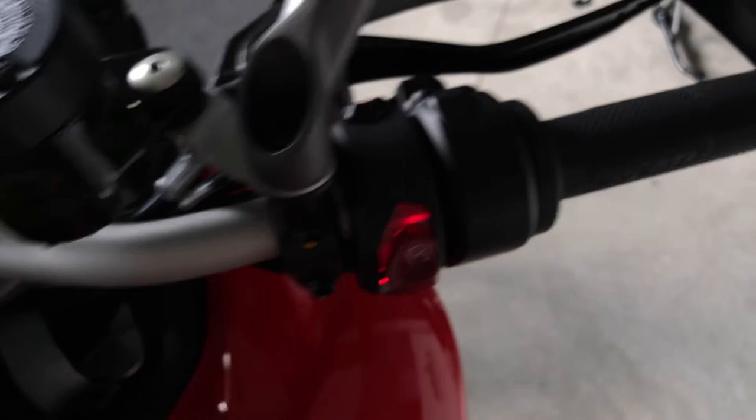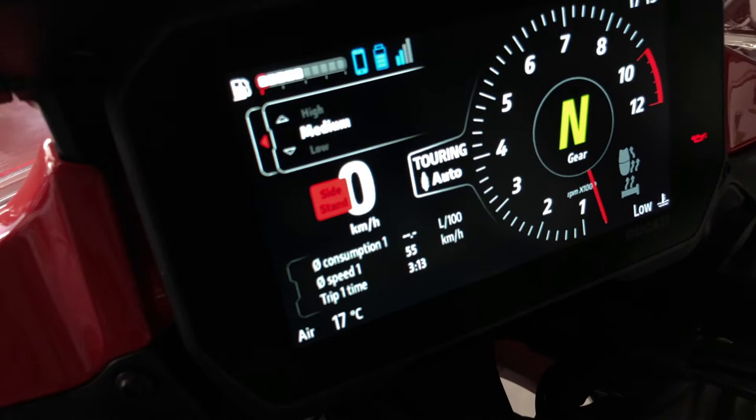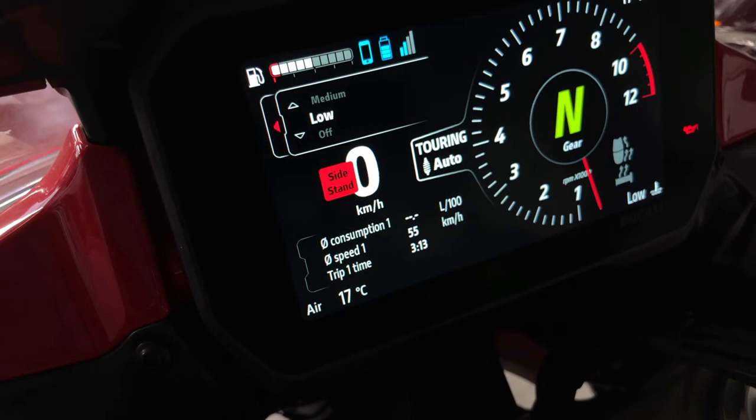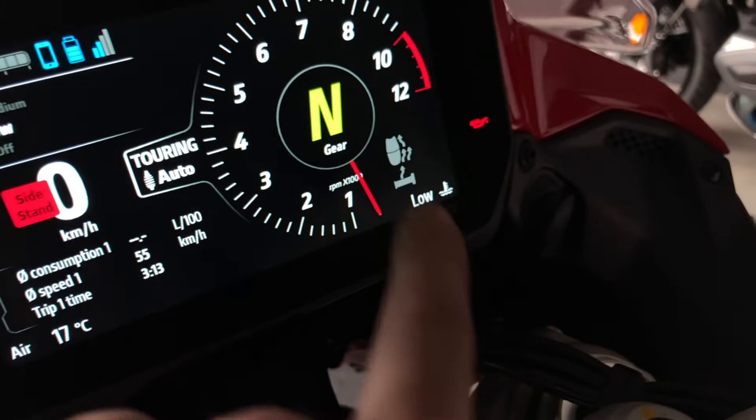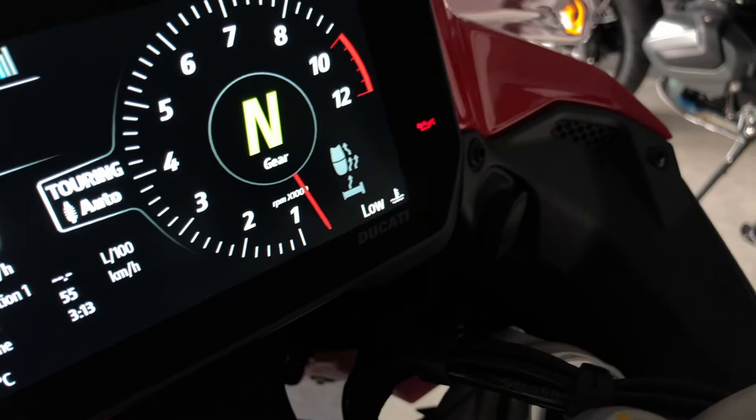This button on the right side is a shortcut to the heated grips. It shows here the settings of the heated grips — you select high, medium, or low. You have three different settings. When it's on, you can see here this is the first level of heating on the heated grips. Here you can also see if the heated seat is on or off.